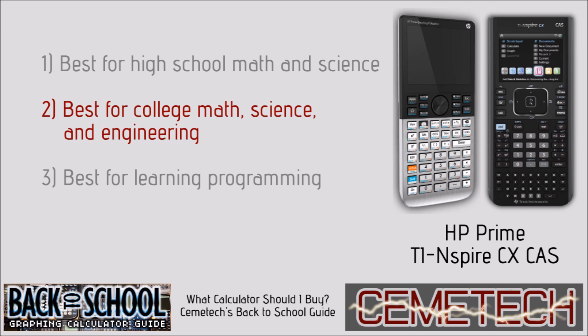For college math, science, and engineering, it was split between the HP Prime and the TI-Nspire CX CAS. The TI-Nspire has more documentation, more activities, and more support, but the HP Prime is a more powerful calculator. Depending on how much you'll be using this calculator in class with existing tutorials and documentation, and how much you'll be striking out on your own using powerful calculator features, will decide whether the Prime or the Nspire CX CAS is best for you.